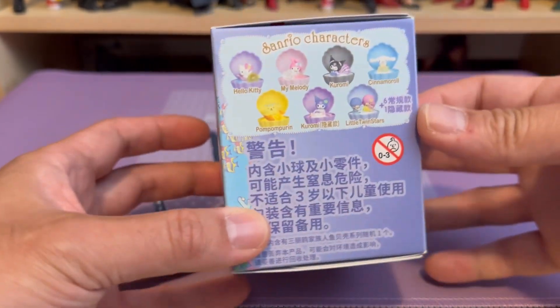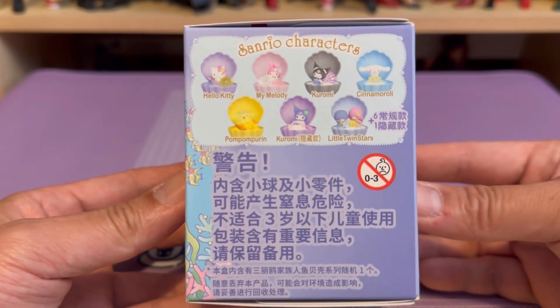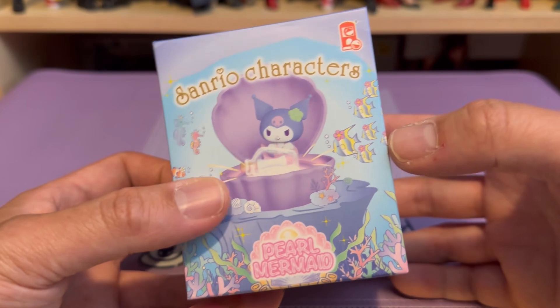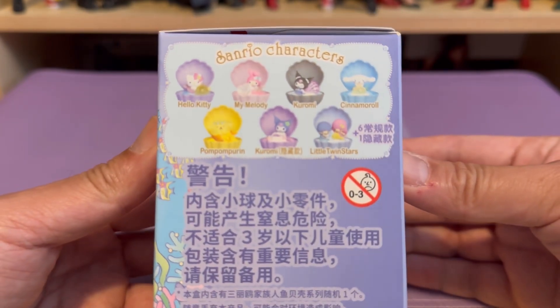If you manage to collect all seven types — six normal and one rare one — the rare one is on the front cover, and that's the one that lights up. This is how it would look like.